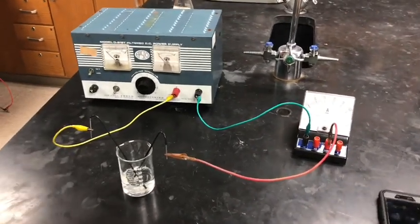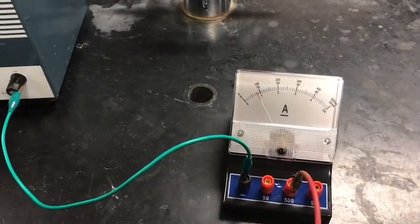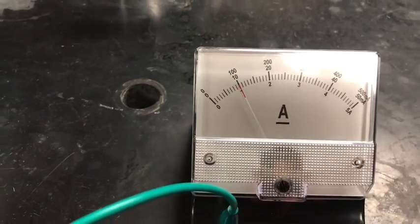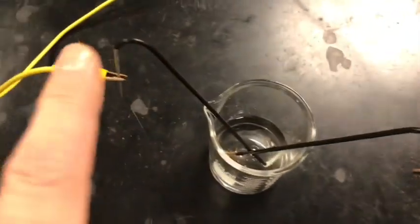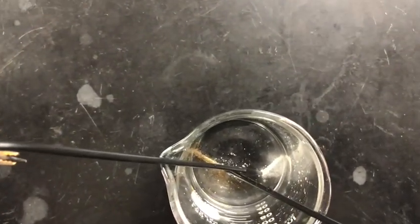Okay, ready — putting the power supply on. Getting the timer going. Timer's good, and that looks great: 100 milliamps, 0.1 amp. We'll show the beaker now. This is the positive side and over here is the negative side — just follow where those things are going and we can make some observations.